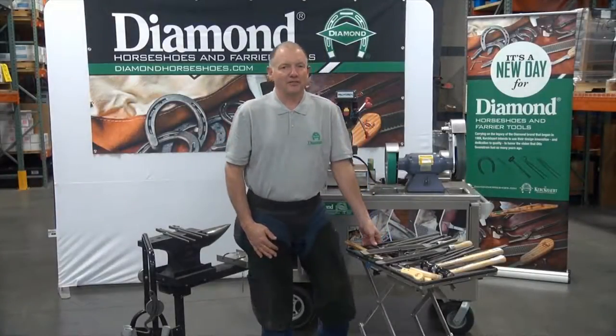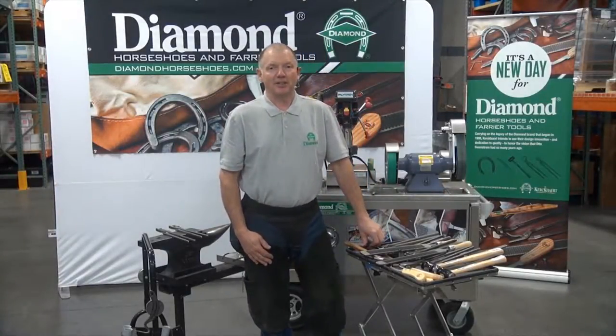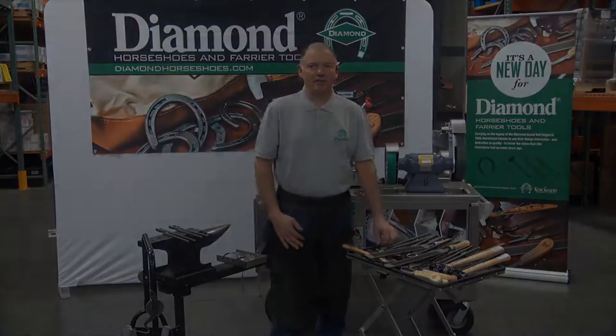Hi, I'm Michael Wildenstein, farrier and farrier educator, and I'm here to talk to you about diamond tools from Diamond Farrier Company.